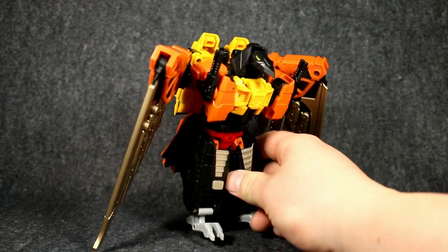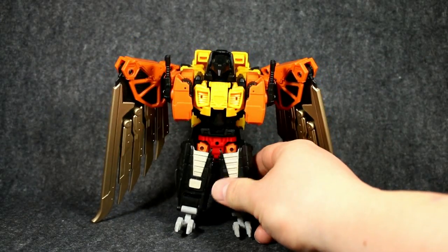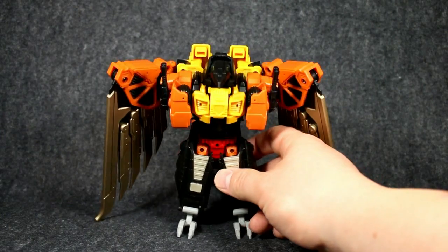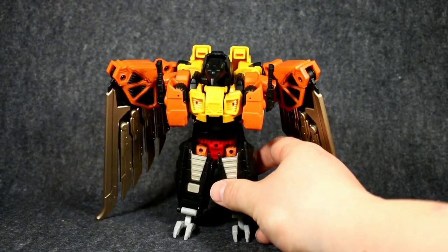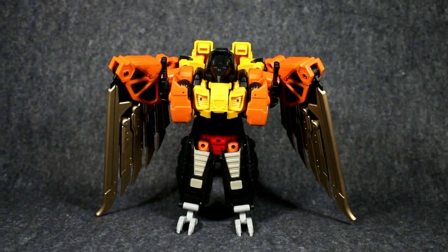He is an eagle. He is a representation of G1 Dive Bomb. Quite a good one at that. Not a bad looking figure. This is probably one of his weaker modes, like this anyway. He is overall a nice figure.